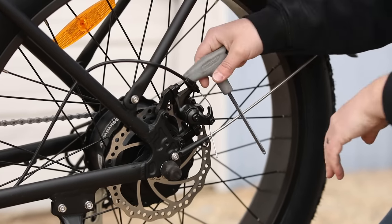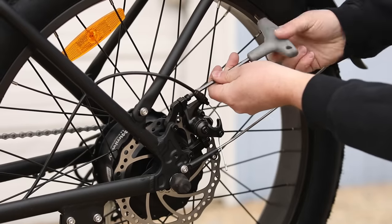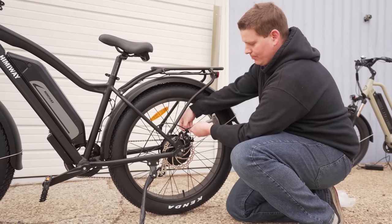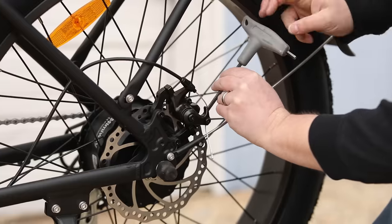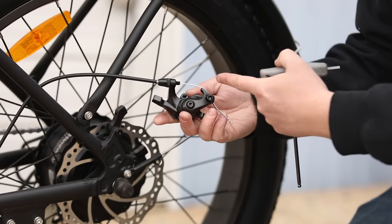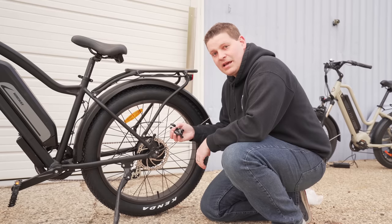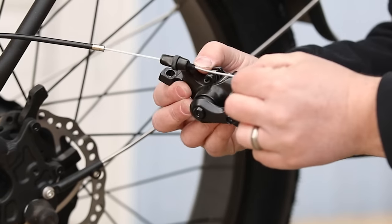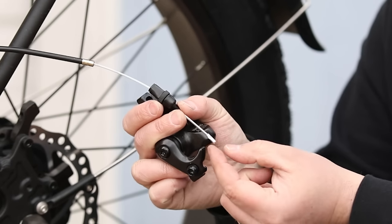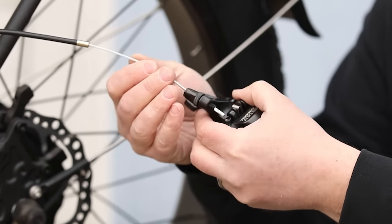First, pull the caliper off by removing the two bolts on the top. Although I'm doing this on the Hemiway, this process is basically the same for almost all e-bikes that have mechanical brakes. Once the two bolts are off, the caliper will come off the bike. There is one other bolt — this may look different depending on your bike — but loosen it enough so the cable can be released. Now that the caliper is completely loose, the only thing holding it on is the cable crimp at the end. Pop that crimp off using pliers, your fingers, or the caliper itself.